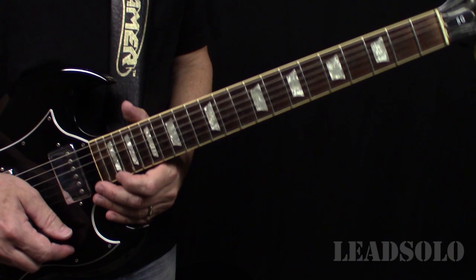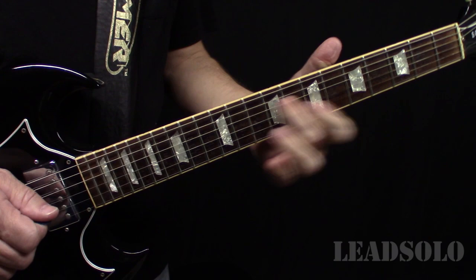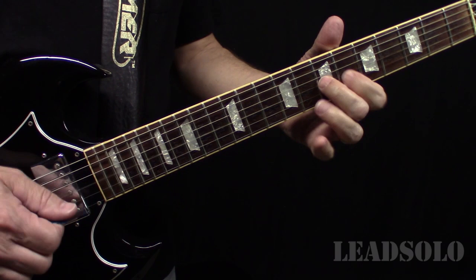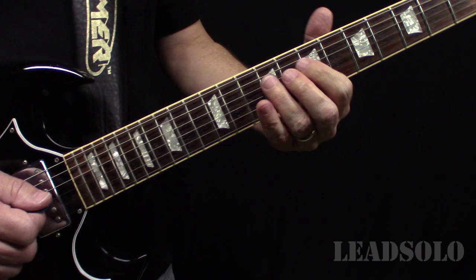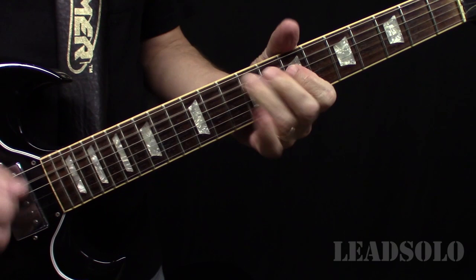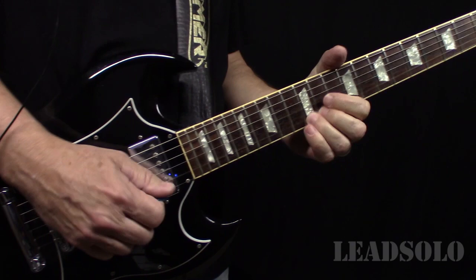It starts off like this — the higher harmony part. At the end of that second line you really hear the harmony part come through, because he comes down to a D. The lower harmony part is something like this, and then we're into the first little short guitar lick.